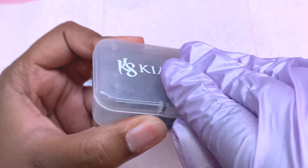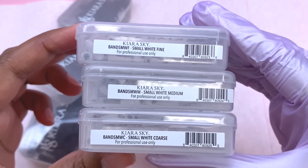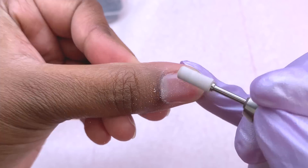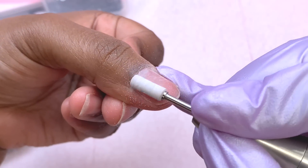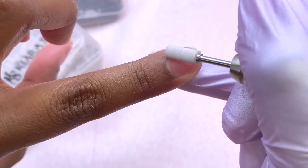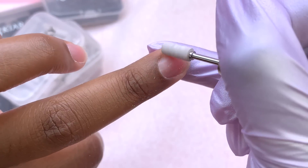In case you were wondering, it comes with all new sanding bands for the smaller fit. They're available in fine grit, medium, and coarse, available in black and white. I'm going to be using it to prep my nails, go around the cuticle area, and remove the shine from my natural nails. With this teeny powerhouse, it helps with precision and versatility — with its smaller size the small mandrel drill bit offers enhanced control and precision.